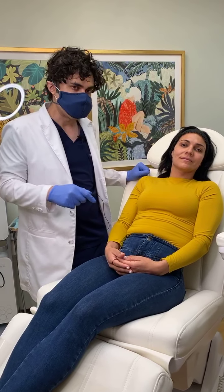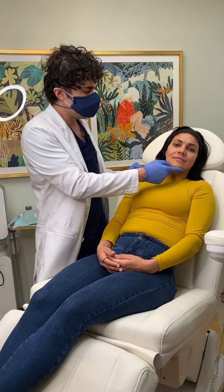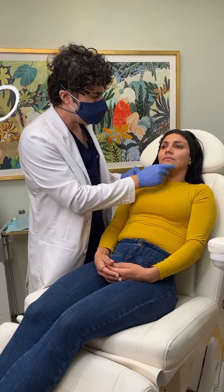Hi everybody. Dr. Kazuyo, Berakazi Cosmetic Clinic in Irvine, California, and today I did my HD lift. This is a PDO thread lift on this patient. I started doing it on the left-hand side on her already. I'm going to do the right side. You can watch that right now.